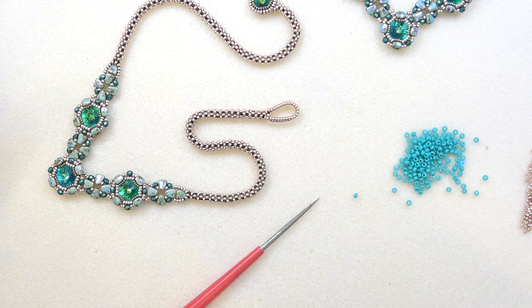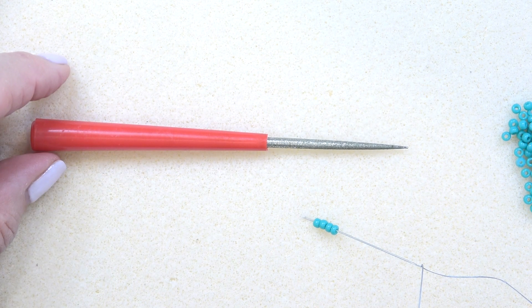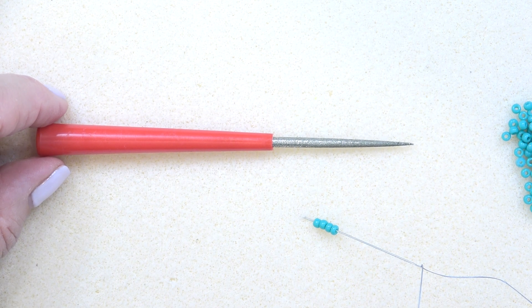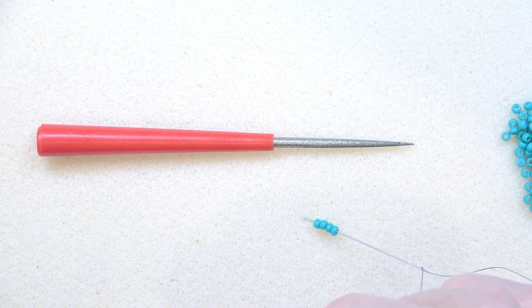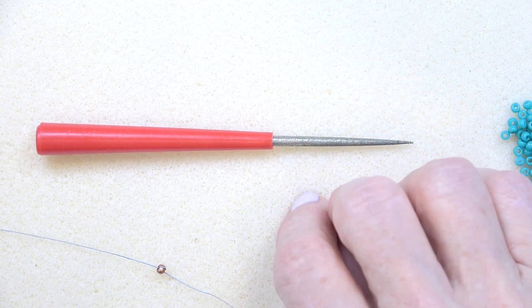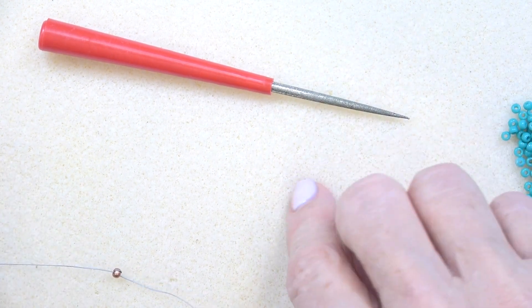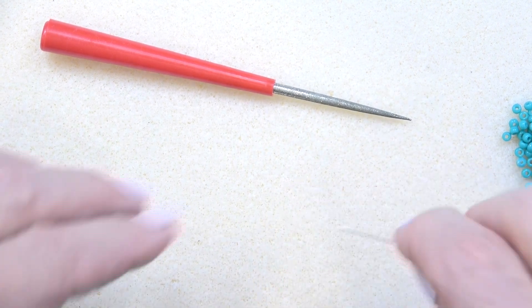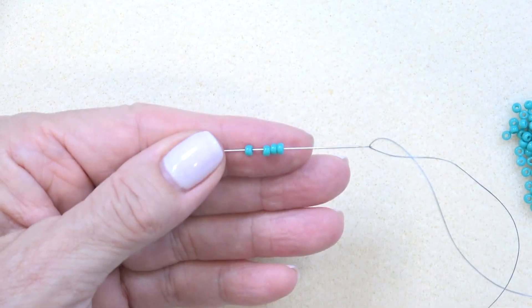Let's get started on the chain. You see I'm using my bead reamer; I have a whole playlist of cubic right angle weave techniques, so check out that playlist — I'll link it in the description box below — and maybe you'll find a technique that speaks to you. Thread your needle with a comfortable amount of thread. Cubic right angle weave takes up a lot of thread, so if you're struggling, make it three feet. Put on a stop bead, leave enough of a tail to sew in. I'm going to use 8-0 seed beads so it's easier for you to see; you'll be using your 11-0s.